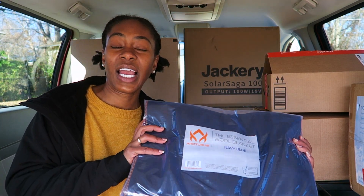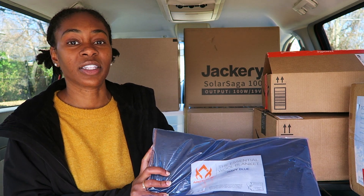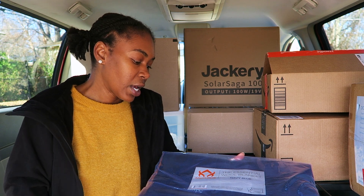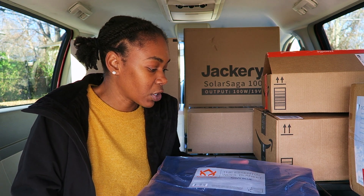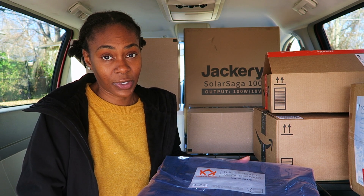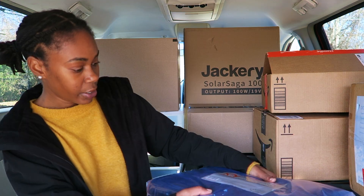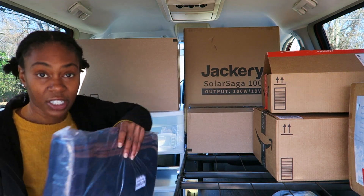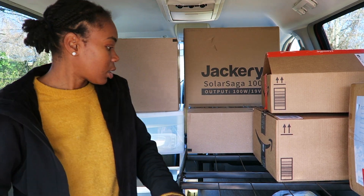There's just one item in this box and it's very heavy. This is a navy-grade wool blanket. Another person suggested it on Alyssa Vanella's van life video, where she was saying she was getting cold at night. They said you need a navy-grade wool blanket to keep warm. So I ran to Amazon and threw one in the cart. It's definitely thick and heavy, and I got it in navy blue.